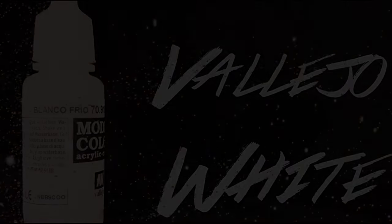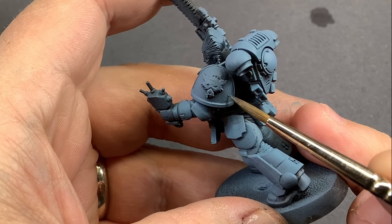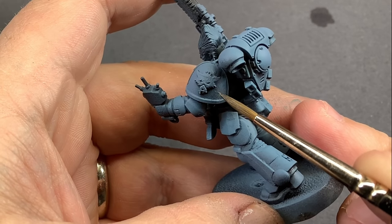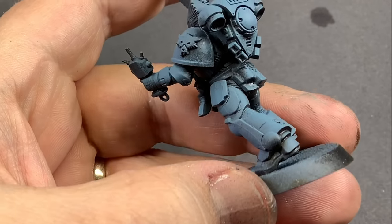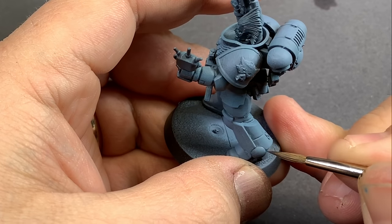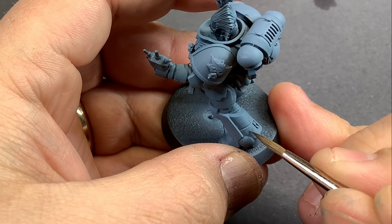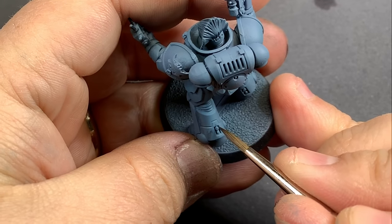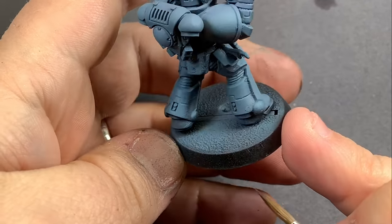I'm going to start with a mix of that rust gray and chaos black and lay down some shadows, then stipple on some texture onto those three-dimensional areas and start to create some more battle damage on this armor. What I really wanted to do is accentuate a lot of the texture that was already there, and then put some into the other flatter areas to try and create a 3D textured effect using lights and darks.